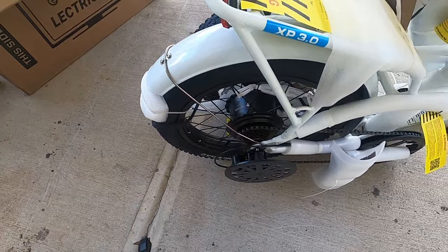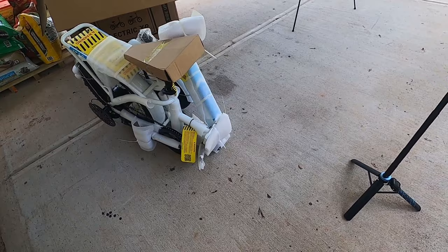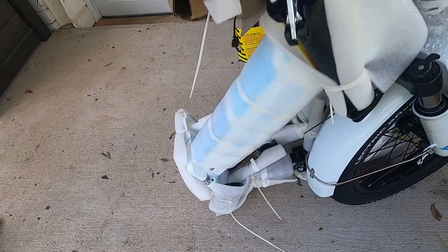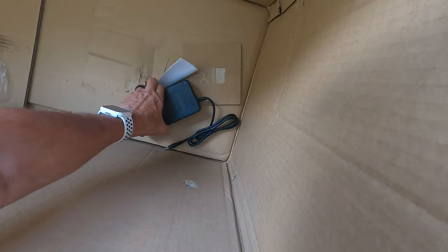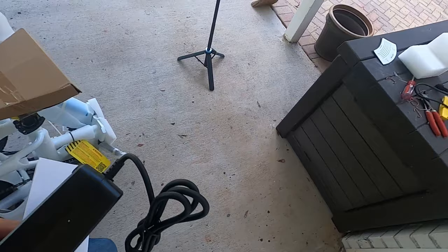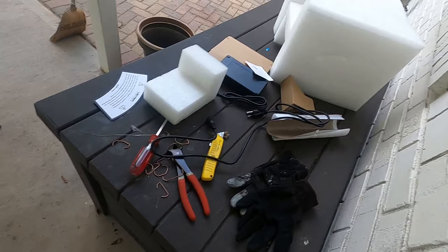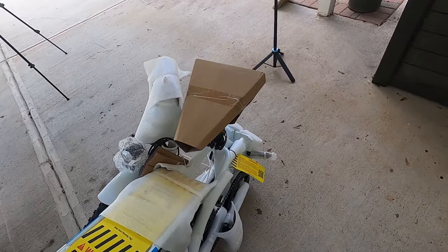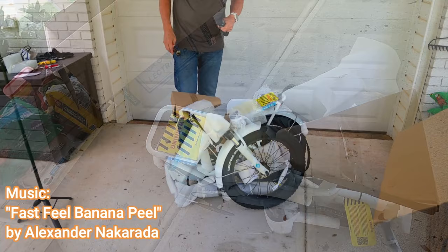I noticed the charging cord was kind of hanging down — I'm not sure if that was supposed to be in a box. When I put Kay's bike together it was in a box with some information, so I could have missed it, but I don't see the box anywhere right off the bat. I do see the documents way down here, so I'll pull those out. Looks like I've got all the charging material and the cord. Let's get started — we'll begin by taking some of these white cable ties off.